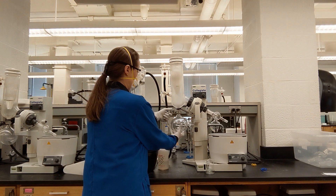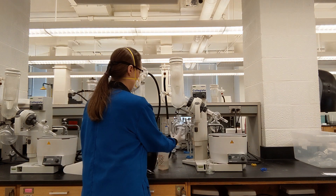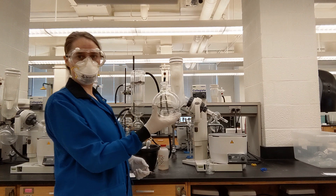All of my solvent that boiled off ended up here. This needs to go into a waste container.